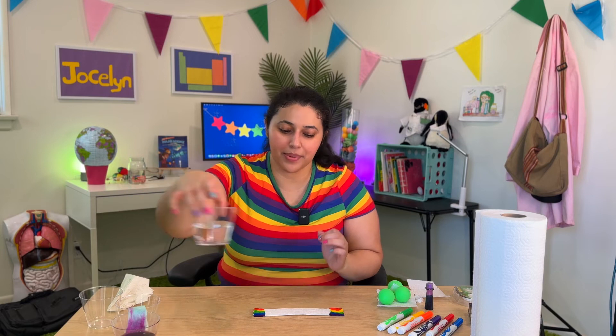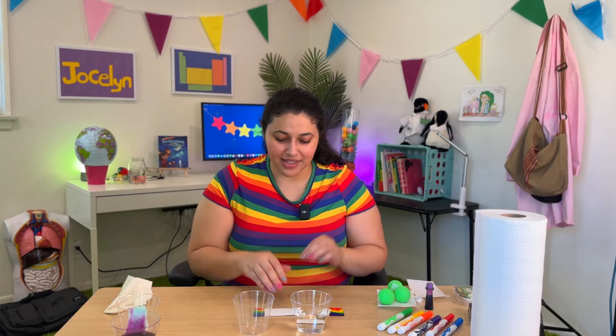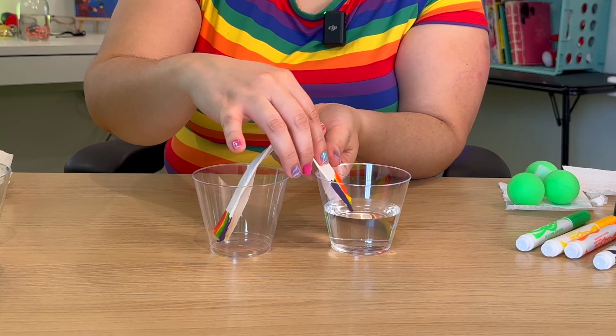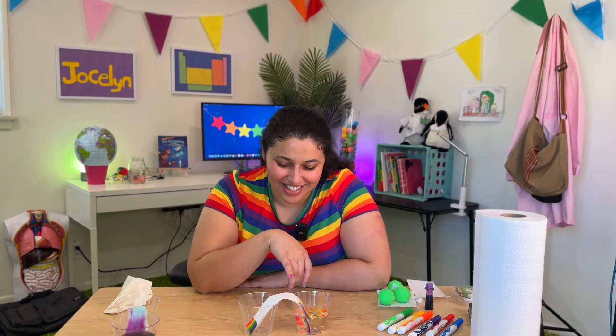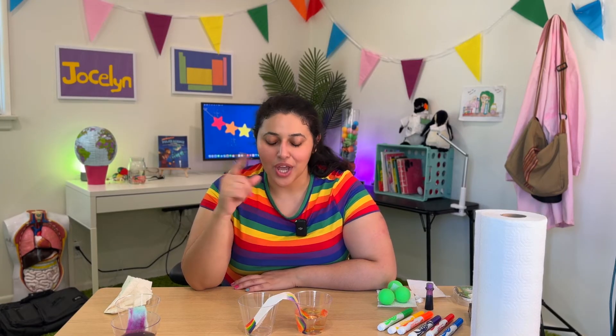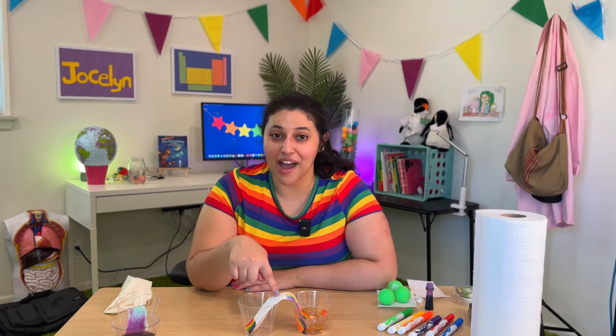We're going to take a cup with water and a cup that's empty. We're starting to see some of the rainbow travel to the top. I'm thinking maybe we should add some water to this cup so that it can come up halfway and maybe they'll meet in the middle.